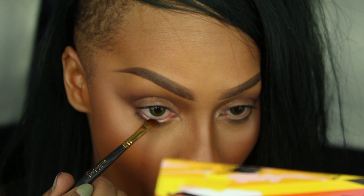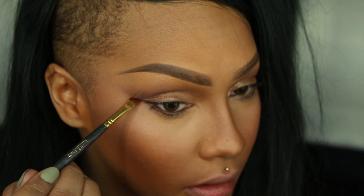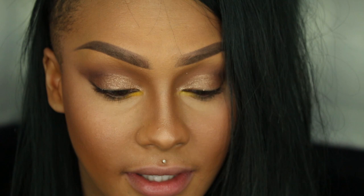I'm just going to fill my waterline and wing it out a little bit. Then I'm going to take a little bit of the color Fresh and go right in the inner corner of my eye. Next I'm going to go in with the Hot Makeup USA color Happy Thoughts and just let that melt into place.